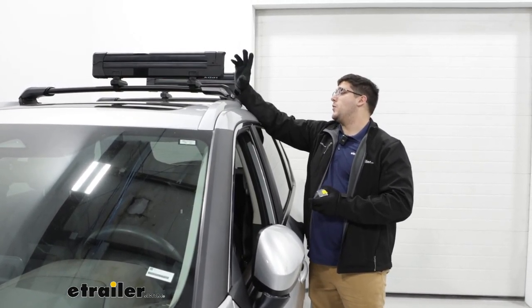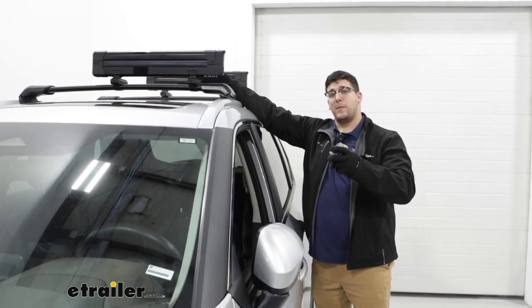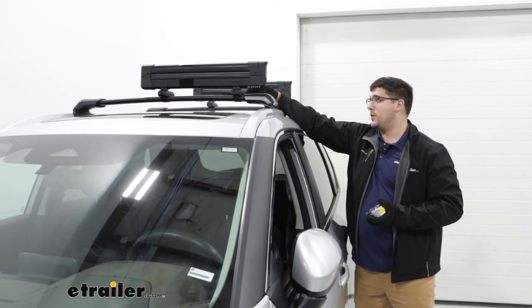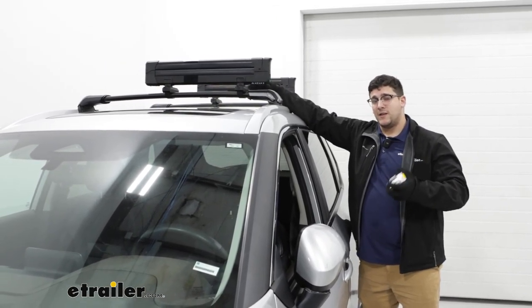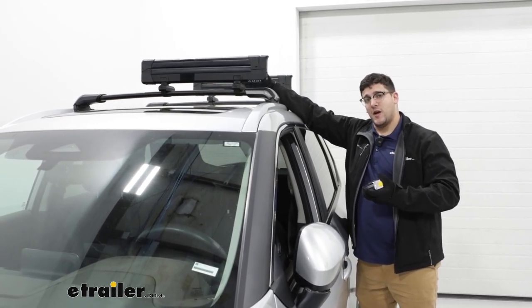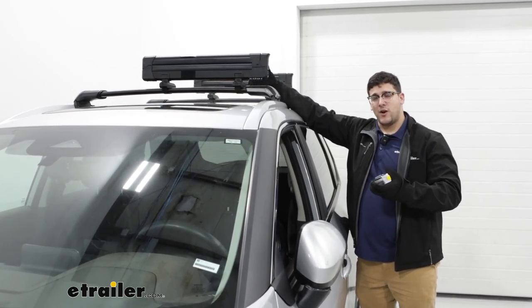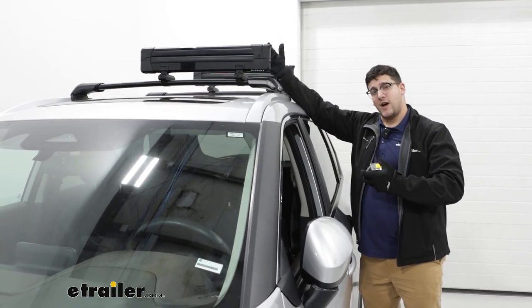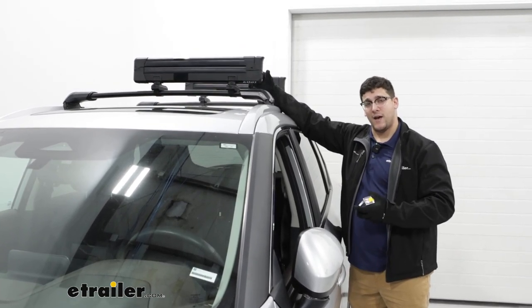Finally, the overall space it's going to take up on your crossbars — today we've got some Yakima FX bars, so it's taking up a little bit of our crossbar length, but still this is going to take up a decent amount of that area up top. If you have any crossbars with a little bit of overhang, you might be able to put a smaller item up here, but that's going to depend on what you have.